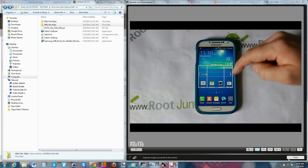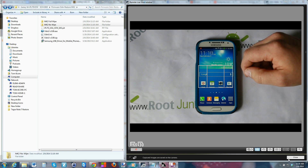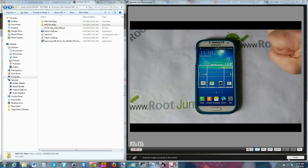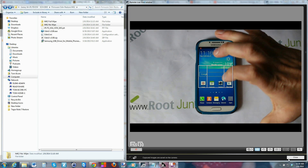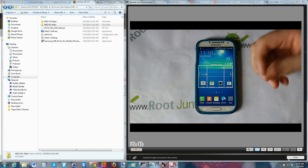Today I've got a video on my Verizon Galaxy S4 and I'm going to show you guys how to do a full Odin restore. I'll explain everything and this will unbrick it, factory reset it, and do a bunch of things like that to your device.